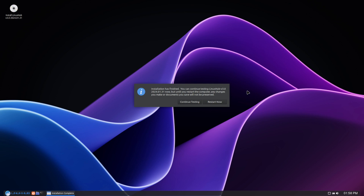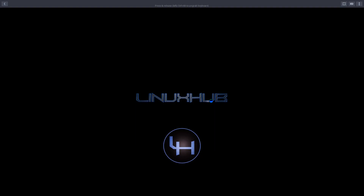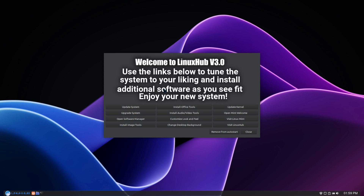When we come back we'll be ready to reboot into Linux Hub version 3.0. The installer is now complete, so I'll go ahead and click on restart now and reboot the system. We are now rebooted into Linux Hub version 3.0.